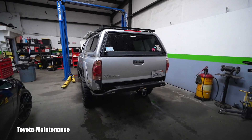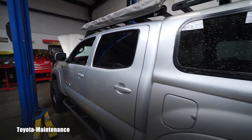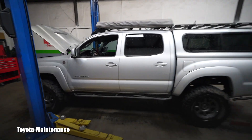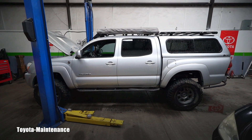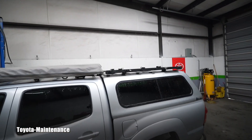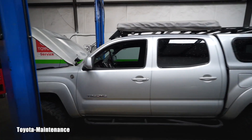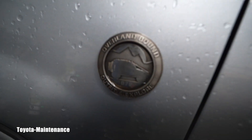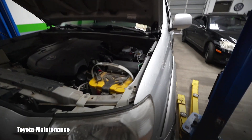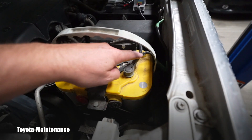Hello friend, welcome back to the Toyota Maintenance YouTube channel. Look at this super cool Tacoma — lifted and ready for adventures. The customer is a new customer who brought in four front CV axles because they are ripped, most likely caused by the lift.